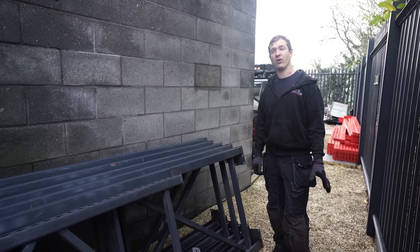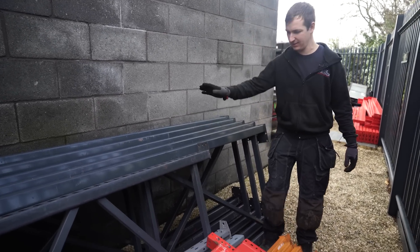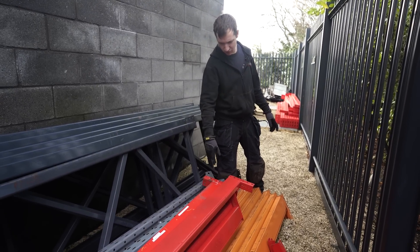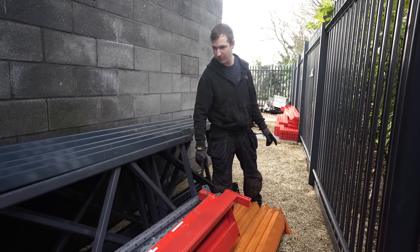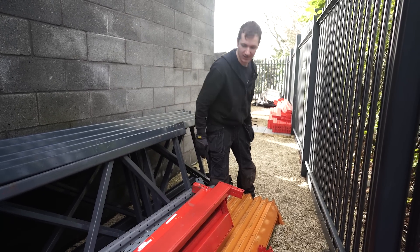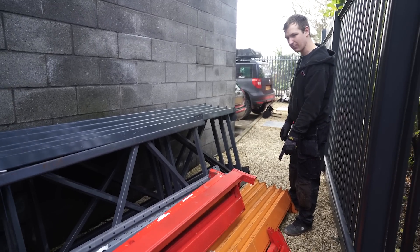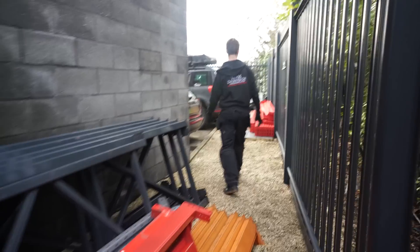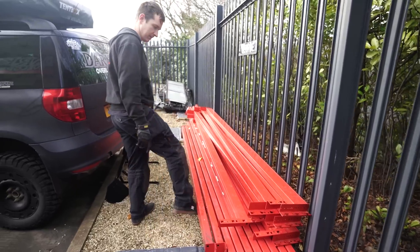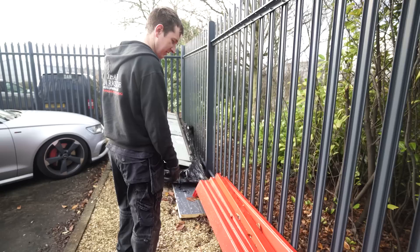We've also got some racking — three five-meter lengths, two six-meters, plus some random ones. There's beams — I think they're 2.7 meters or something, powder coated anthracite and some powder coated red, a bit scratched. Some 3.9 meter ones — nearly four meters. Then we've got all these beams here, 3.3-meter ones, eight of them, plus 2.6-meter beams. Six at 1.3 meters — we had them shortened so they fit a specific spot.